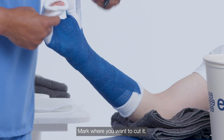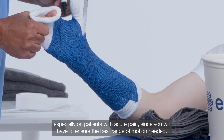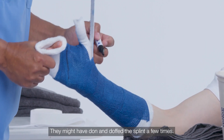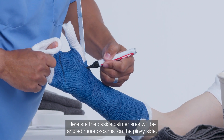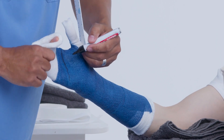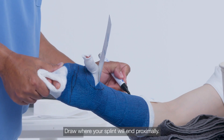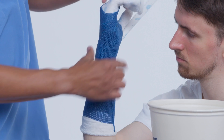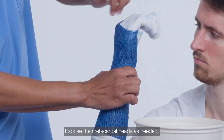Mark where you want to cut it. The markings make it easier for conservative cutting, especially on patients with acute pain, since you need to ensure the best range of motion. Here are the basics: the palmar area will be angled more proximal on the pinky side. Draw a teardrop around the thumb. Draw where your splint will end proximally. Expose the metacarpal heads as needed.